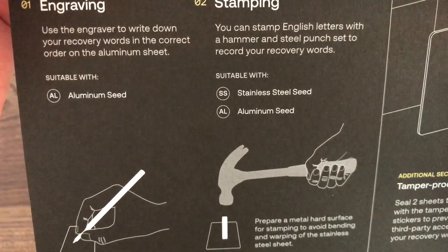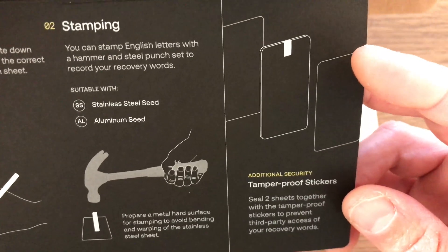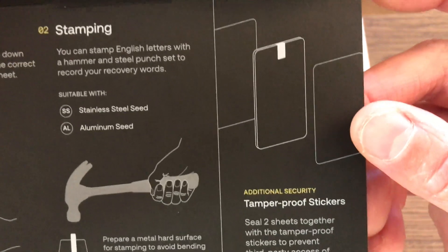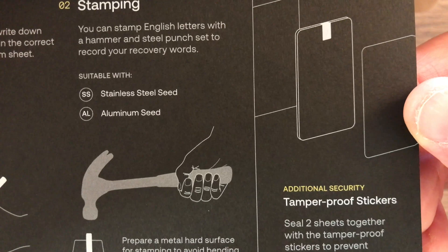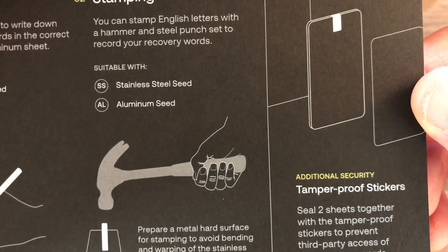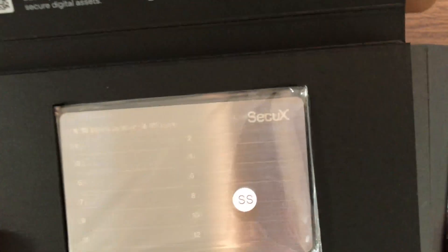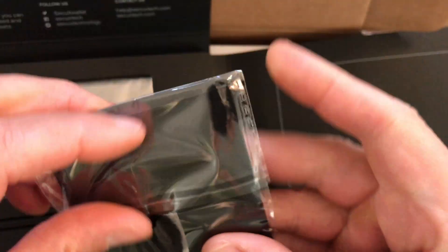You can engrave it, or you can also do what's called stamping, and you can stamp English letters. There are no numbers because the seed phrases are all words. It also comes with tamper-proof stickers to seal two sheets together and prevent third-party access to your recovery words.